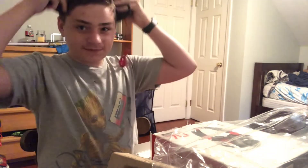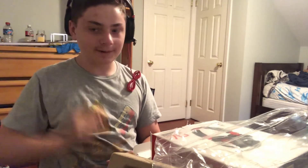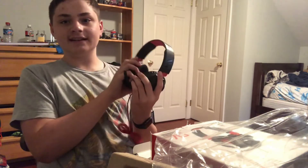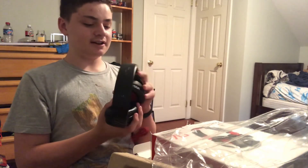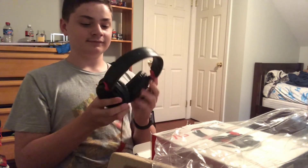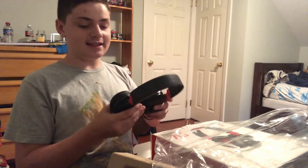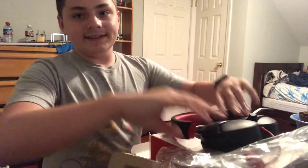So guys, if you did enjoy this video be sure to like, comment, and subscribe. Turn on those notifications to never miss another video, because maybe I'll get a different gaming headset and review it, you know. And if this video goes well, another gaming headset review — comment down below. And be sure to cop the merch, mine's downstairs. Bye!